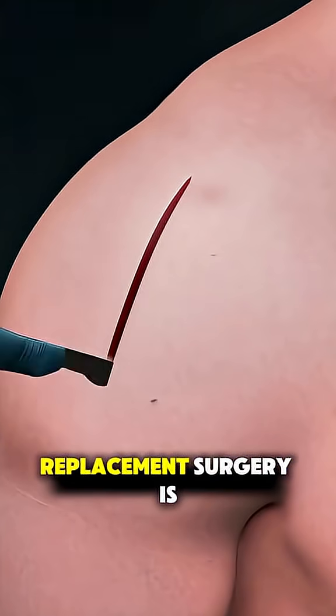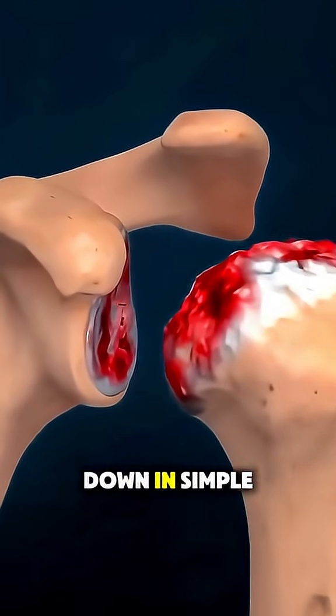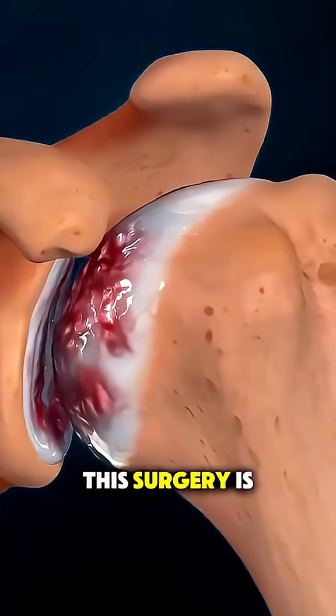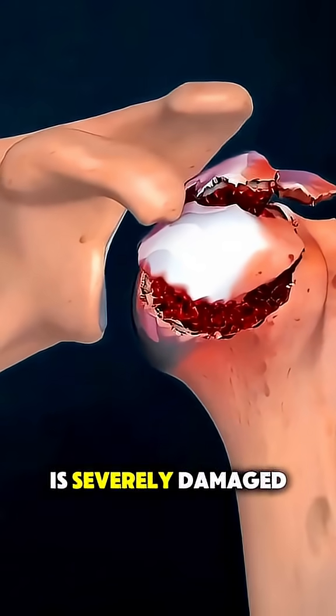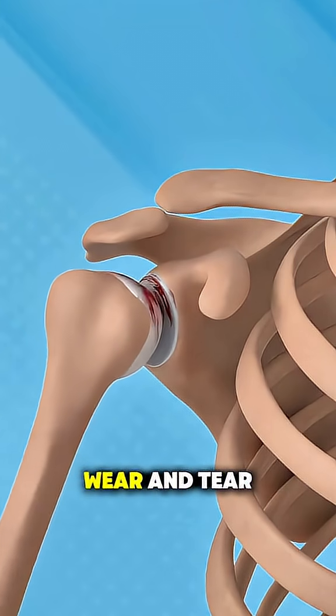Ever wonder how shoulder joint replacement surgery is actually performed? Let's break it down in simple terms. This surgery is done when the shoulder joint is severely damaged by arthritis, injury, or long-term wear and tear, causing pain and stiffness.